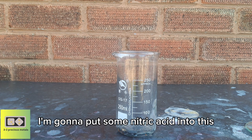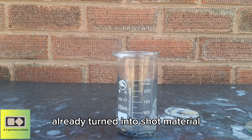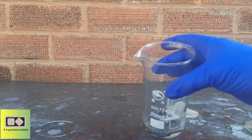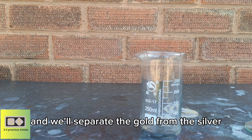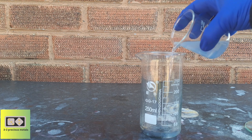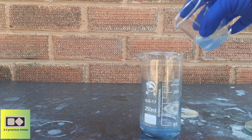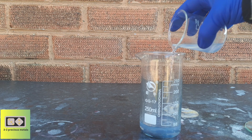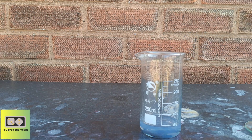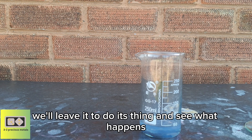I'm going to put some nitric acid into this material, which has already been turned into shot material, as you can see. And we'll separate the gold from the silver. I'll put about 20ml of nitric acid in there and we'll leave it to do its thing and see what happens.